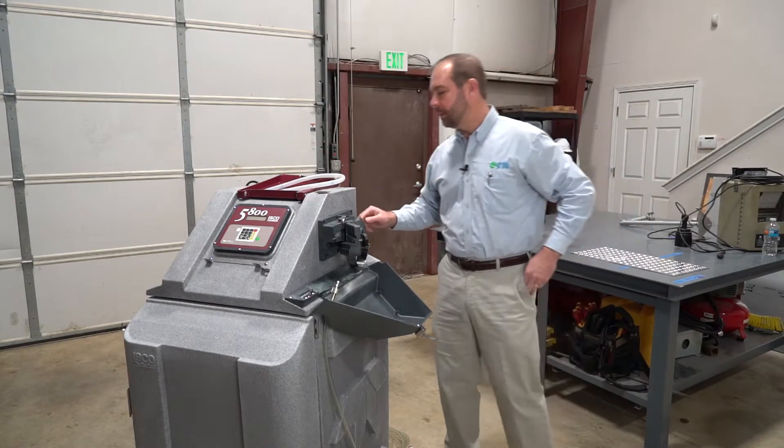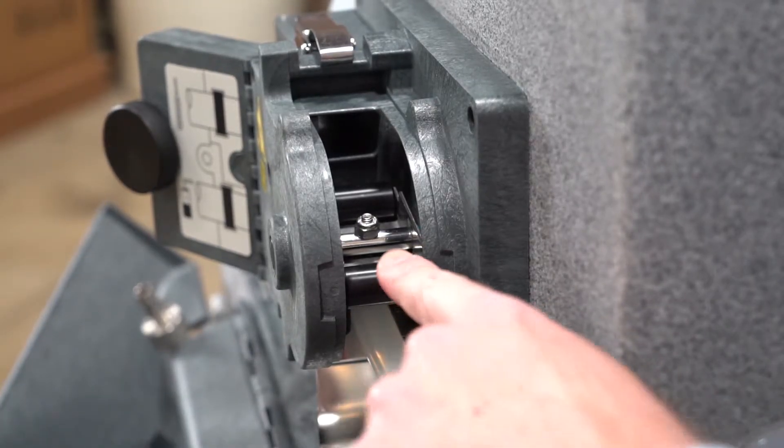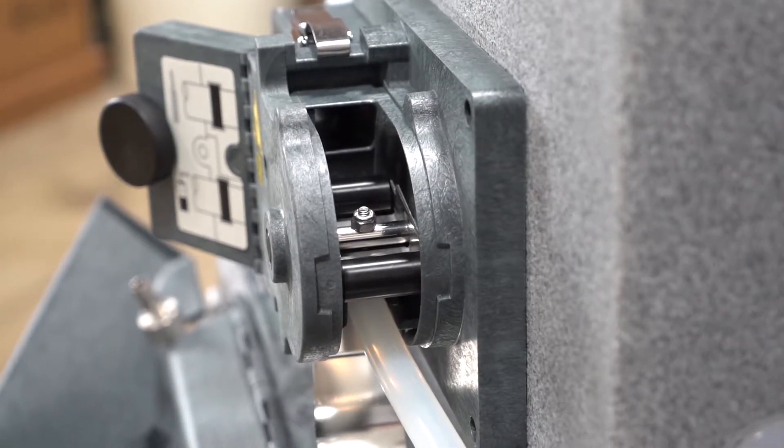Then we will inspect the pump rotor area for dirt and debris. This particular area you will want to clean with warm water and a soft bristle brush.